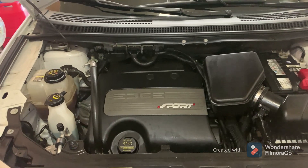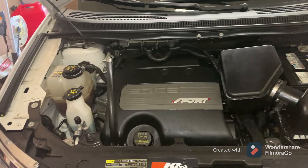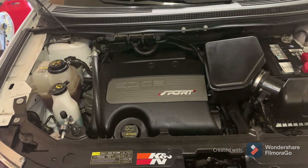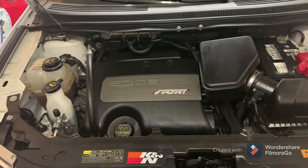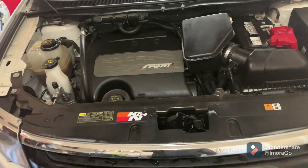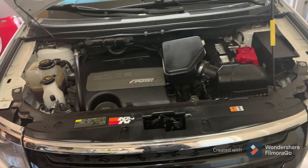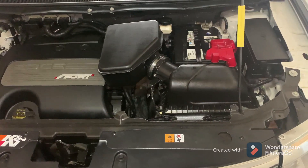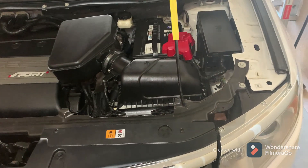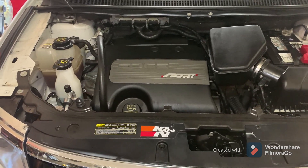So you may be asking or saying that that thing will damage the engine. Well, I've been doing this for years and my Edge is already around 8 or 9 years old. And it's still running good, still runs like new. So this is how I do it.